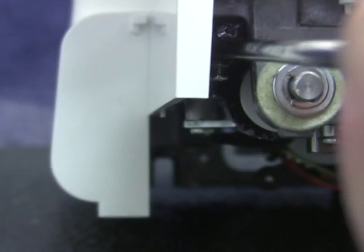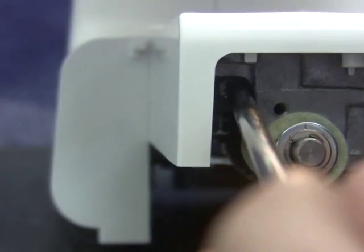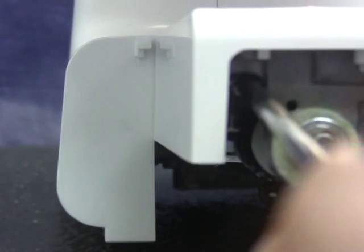If an adjustment is needed, there is a large Phillips set screw that we need to loosen first. This is the locking set screw that holds the adjustment in place.